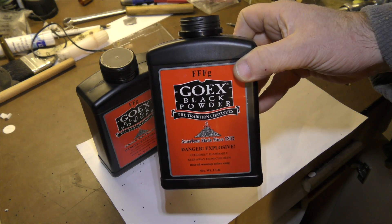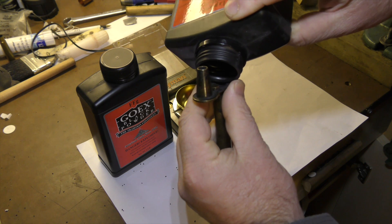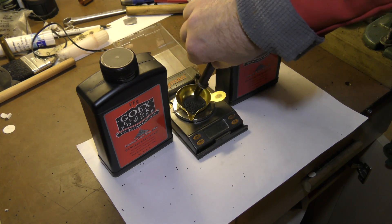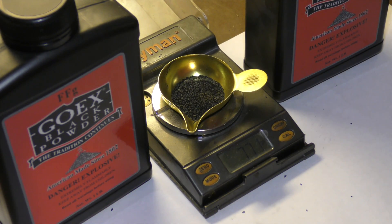By way of further demonstration, when the use of 3F powder is concerned, it being more fine and therefore compacting more densely into the measure, we see that using similar procedures the result is in fact 77 grains, although the measure was set to the same 80 grains.